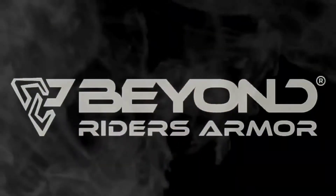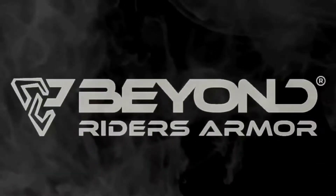Hey, what's up guys? It's been a while. I'm back. First of all, I just want to say thank you to Beyond Riding Armor for sending me this. Alright, now let's check this out.